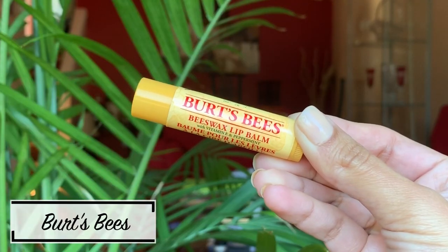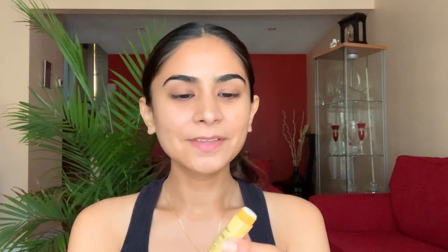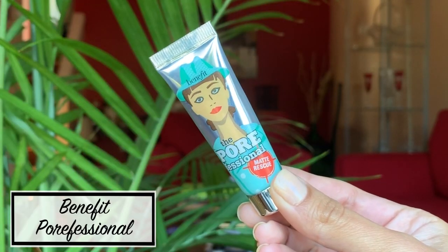I'm going to start off by using some chapstick — Burt's Bees is my favorite. I'm going to use this to condition my lips. Moving on to my face, I'm going to use this Benefit Porefessional Primer all over my face, which will make sure that my foundation stays in place and my makeup doesn't move around throughout the night.